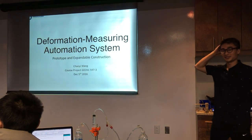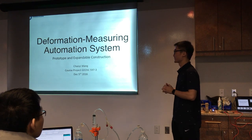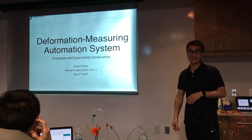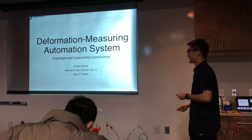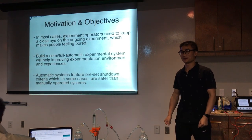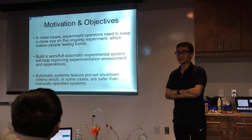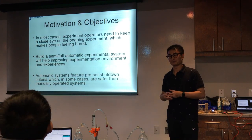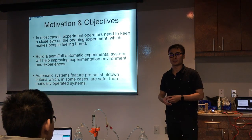I'll start. As you see here, it's a very simple system I call it a deformation measuring automation system. It's basically the combination of all the knowledge we learned from this specific course. The motivation is that when we do experiments in the rock mechanics lab, we always change parameters manually on the computer, which takes precise timing and requires staying there for a long time — for example, a whole day or even more.